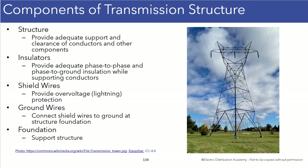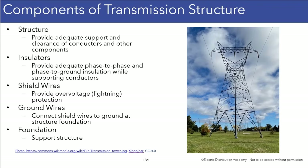We had talked about the shield wires before for lightning protection, and those shield wires are connected to ground wires. The ground wires are connected to ground, so they actually run to the base of the structure, and there will typically be ground rods that the crews drill into the ground to establish that ground from the energized conductors.